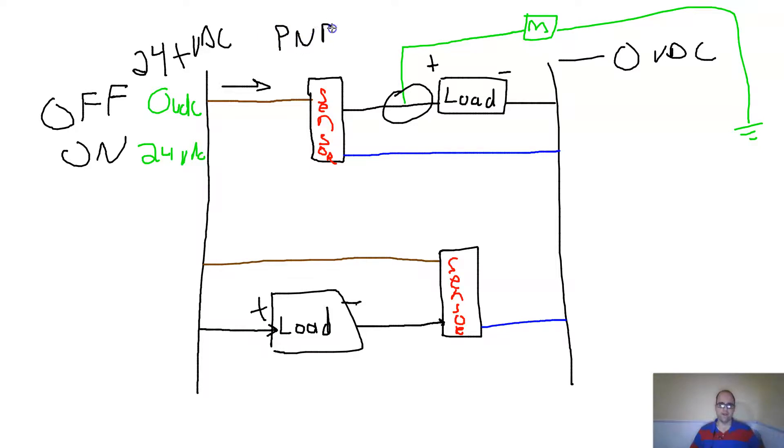A PNP sensor is also called a sourcing sensor. The load in that configuration is considered a sinking load — especially if it's a PLC input card. In the other configuration, you have a sourcing load and a sinking sensor.